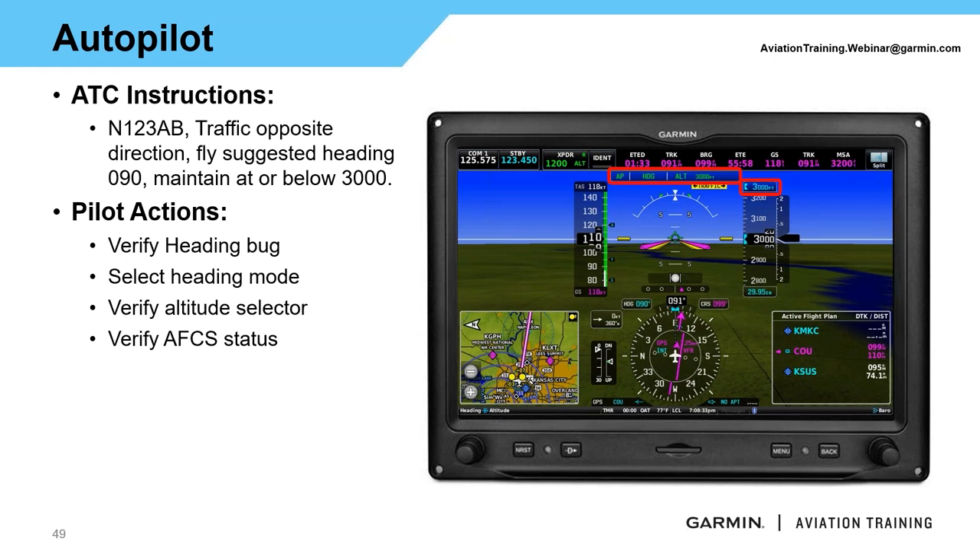ATC comes up and says traffic opposite direction — fly suggested heading 090, maintain at or below 3,000. I verify my heading bug and set heading 090 using the display or heading bug on the HSI. I then go into heading mode. We already had 3,000 feet selected, so the aircraft levels out automatically and transitions to altitude hold at 3,000 feet. We're now in compliance with ATC's instruction and clear of the traffic target.